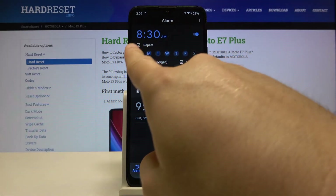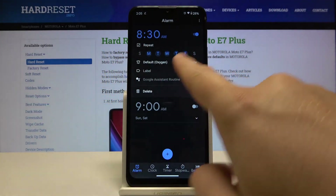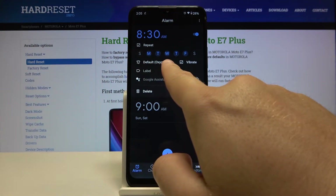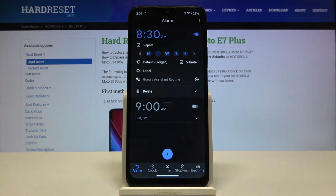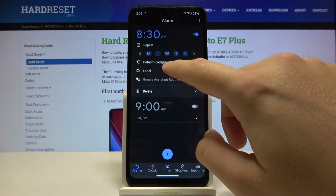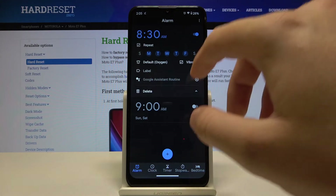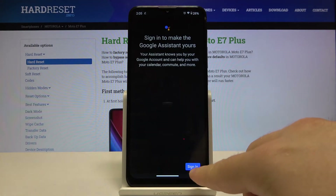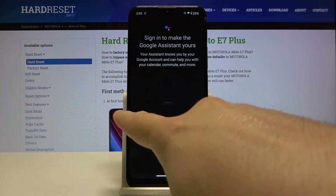We can set up the repeat, we can set the days, and of course we can change the ringtone. We can activate vibrate with this switcher, we can also add a label to our alarm, and we can set the Google Assistant routine — it's a very interesting function.